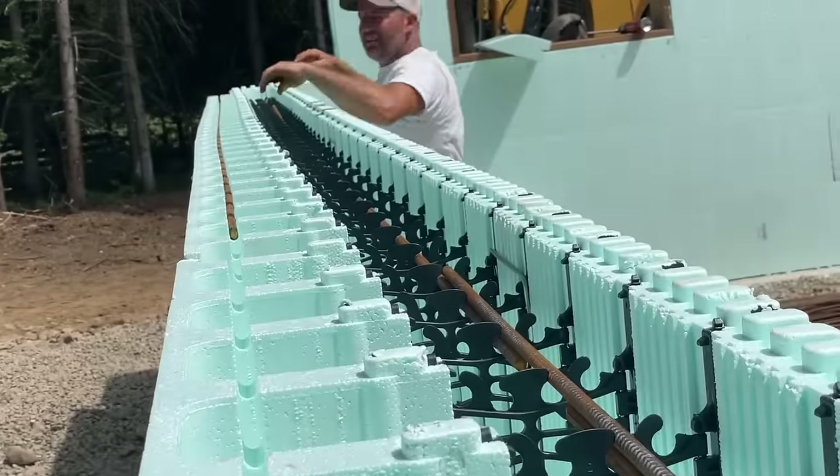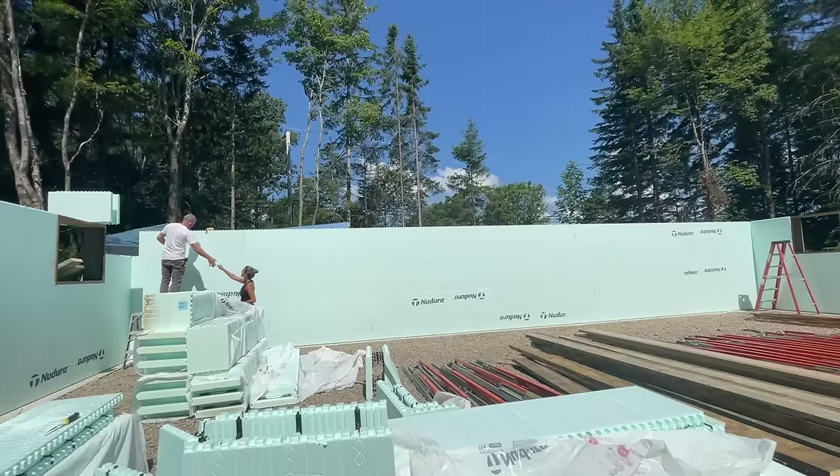Please subscribe if you haven't already so you can follow our journey of building our very own ICF home.